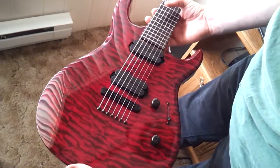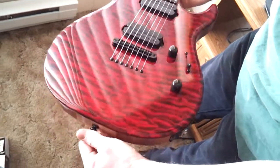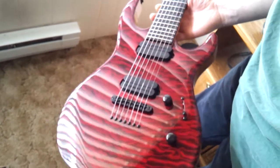The pickups are going to go bye-bye — those are going to get replaced. I already got some DiMarzio deactivators I'll throw in there. Beautiful.